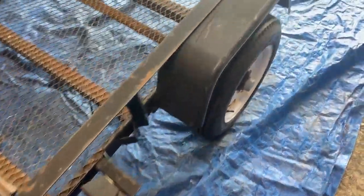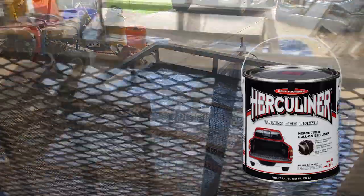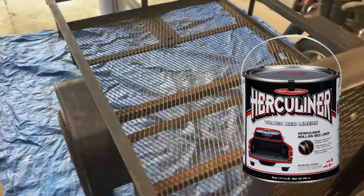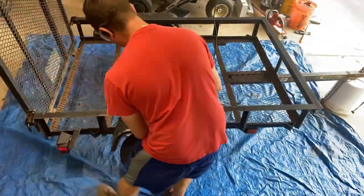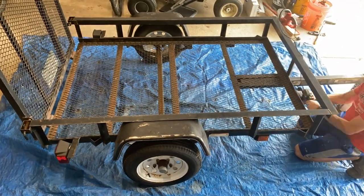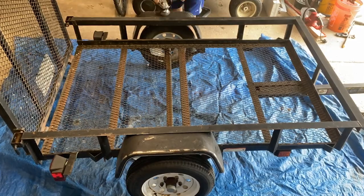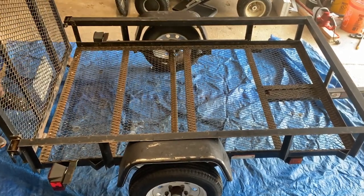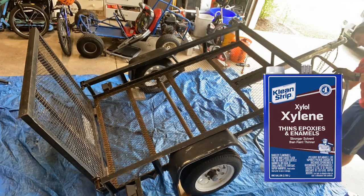I have an old four by six trailer that's in need of a paint job, and I had a can of mostly full Herculiner bed liner left over from another job, so I was going to take that and coat the entire trailer. I prepped it by removing all the rust with a wire brush on a grinder, and then I used xylol — one of their requirements — to wipe down and prep the material.